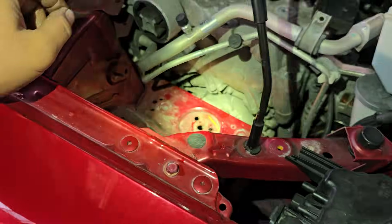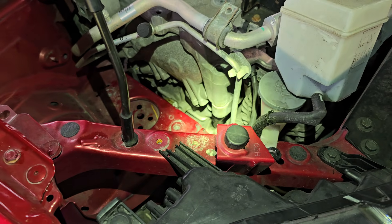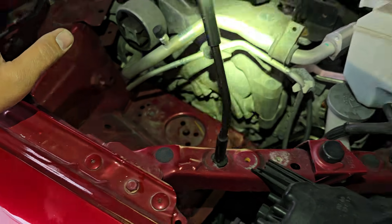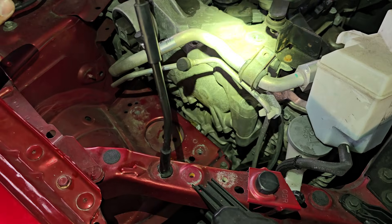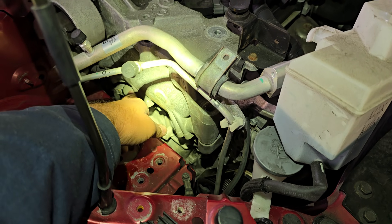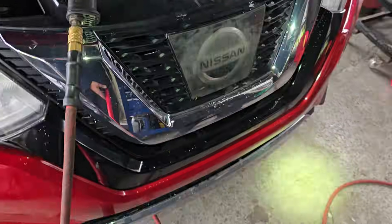They're all the same valve, I believe. Either one or multiple of them can fail. The last video I shot was on the intake side for sure; this one is on the exhaust side.